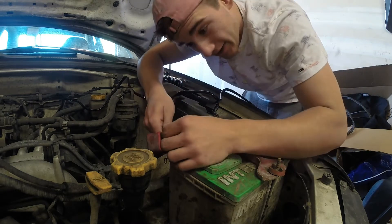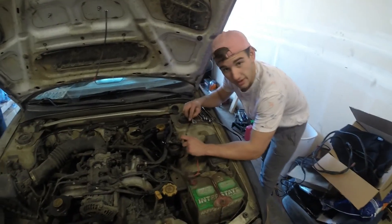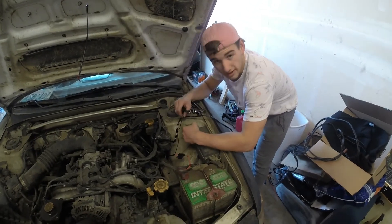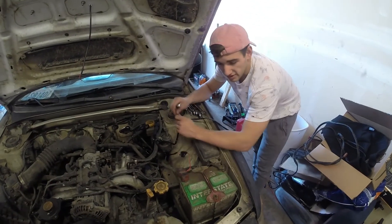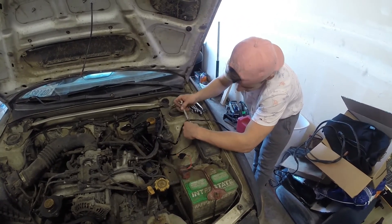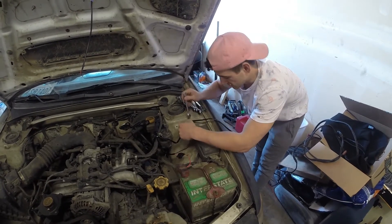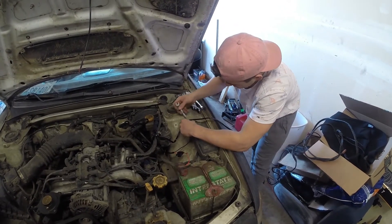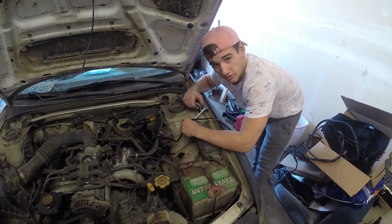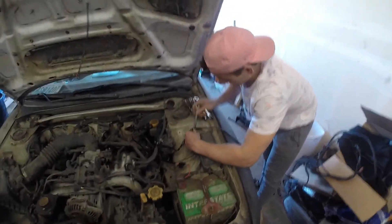Now that we did that, we're gonna go ahead and hook up the ground. Normally you want the ground going to a ground in the car — you don't want to go to the battery — just to make sure it's properly grounded and you don't have any electrical issues. At least that's what I've read on the internet, and the internet's always right. Also, make sure those bolts holding your shock are loose for the dunes so you get more travel and can jump higher.